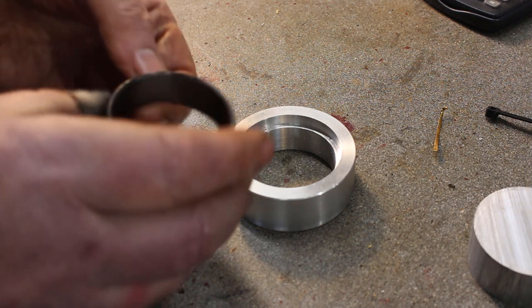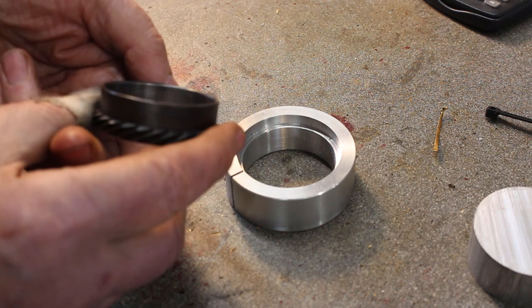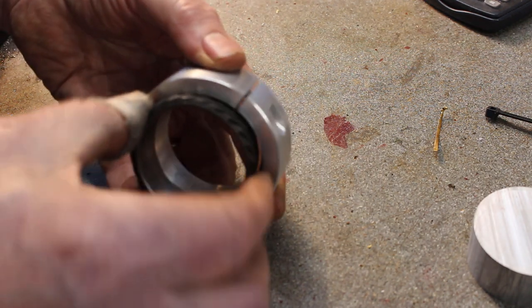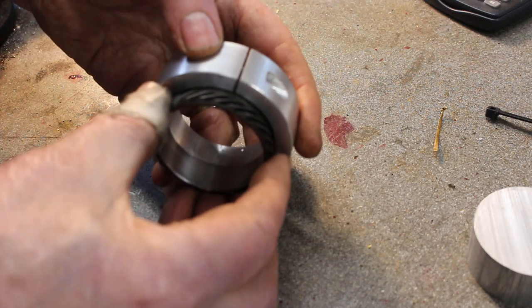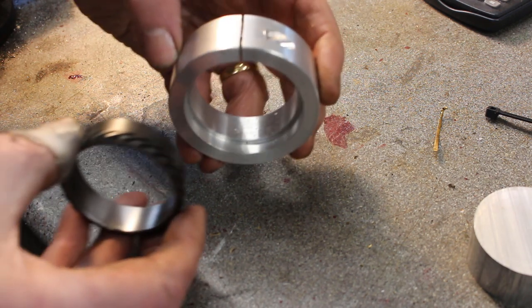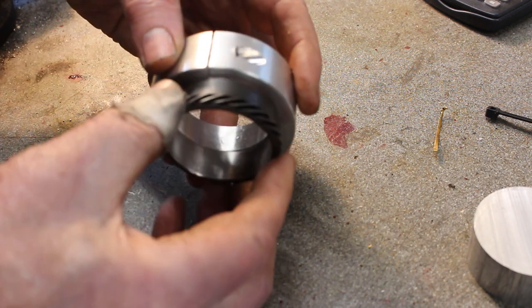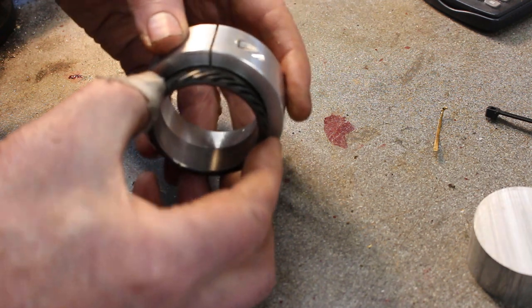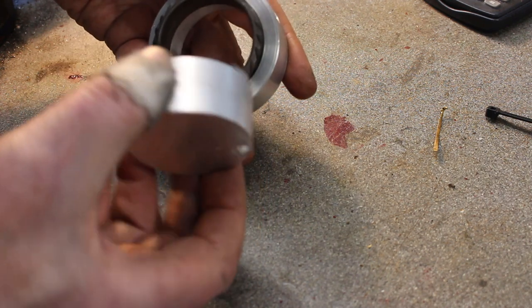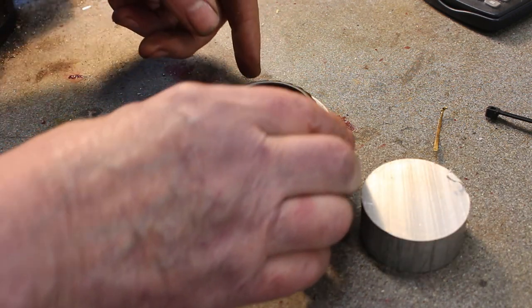I'm just waiting for the wheel to arrive so I can machine this to suit — it only needs three or four thou out of the bore. In preparation I've made up a little fixture, machined it undersized so I can put it in the lathe. I've put a screw in there to keep it apart when I clamp it in the chuck, so once I get that machined to fit I can release the screw, tighten the chuck a bit more and clamp it in — that should keep it concentric. I've also cut off a bit of aluminium bar to make a plug gauge, which I'll machine to the required bore size.